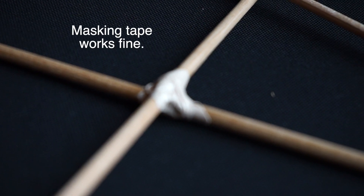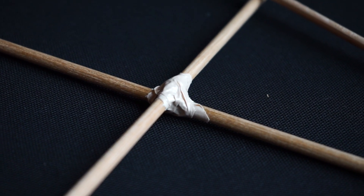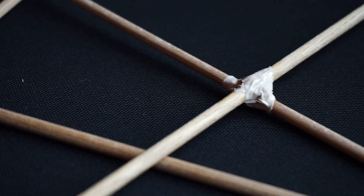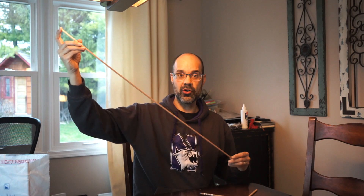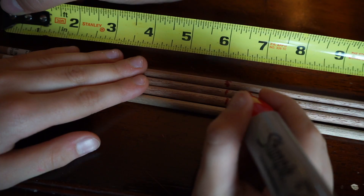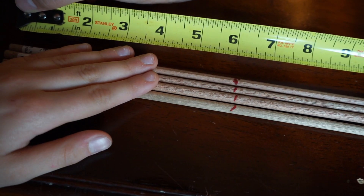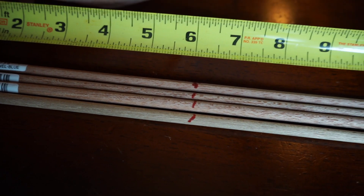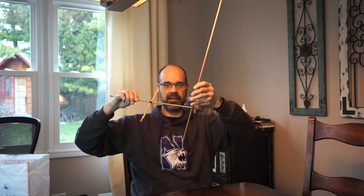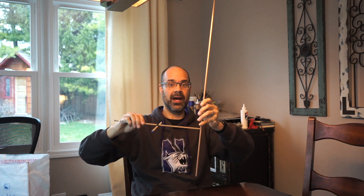After that, take some tape and reinforce it — you want these pieces to be as strong as possible. These are your vertical pieces, or your long pieces of dowel rod, the 36-inch long ones. You're going to mark them at six inches from each end. This is where your cross pieces are going to intersect — at the six-inch mark on the bottom and on the top.